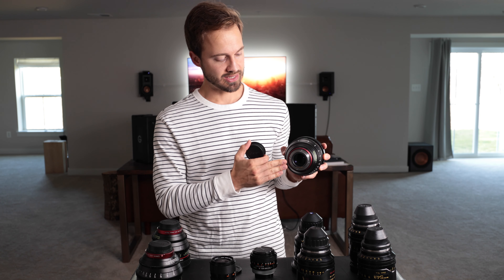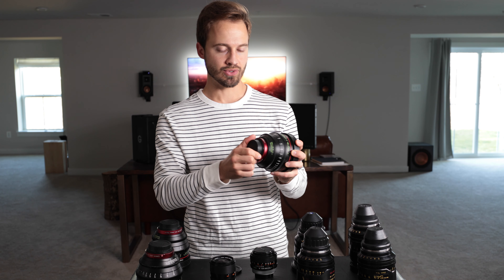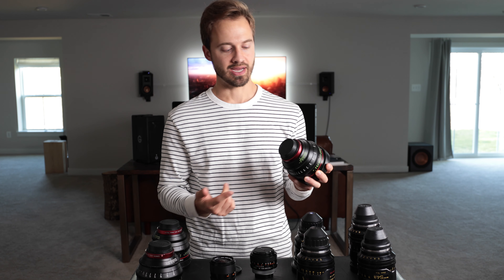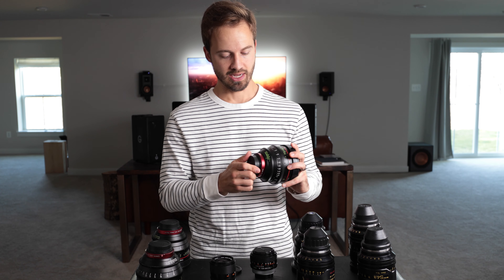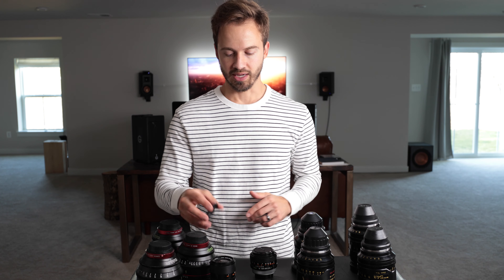One restriction here is that they're only EF mount. You'd have to send these out to probably Duclos or somebody who can do a PL conversion if you'd like to use them on a PL camera, or maybe just get the ARRI or RED EF mount — which costs a lot less than getting your whole set rehoused.